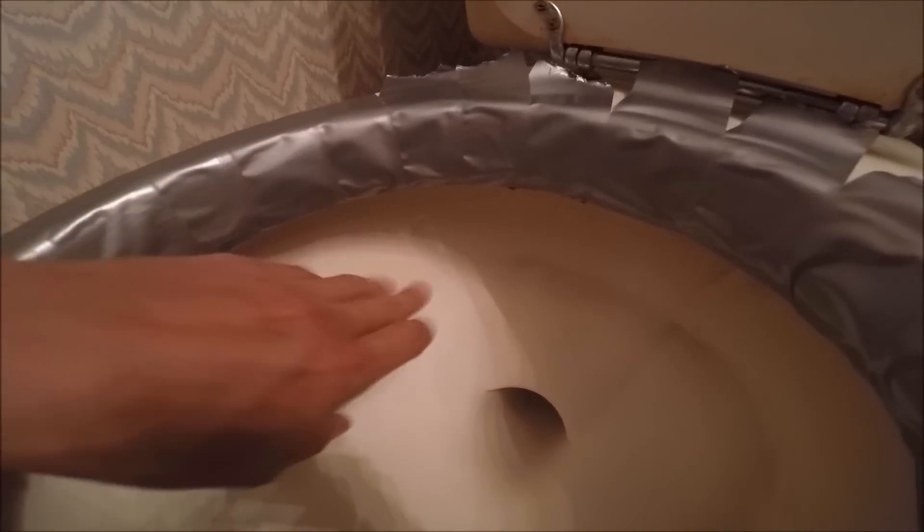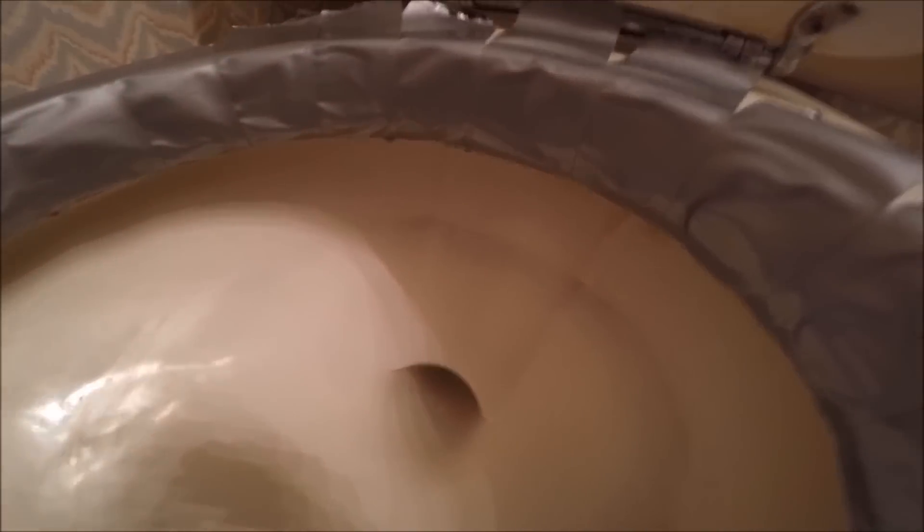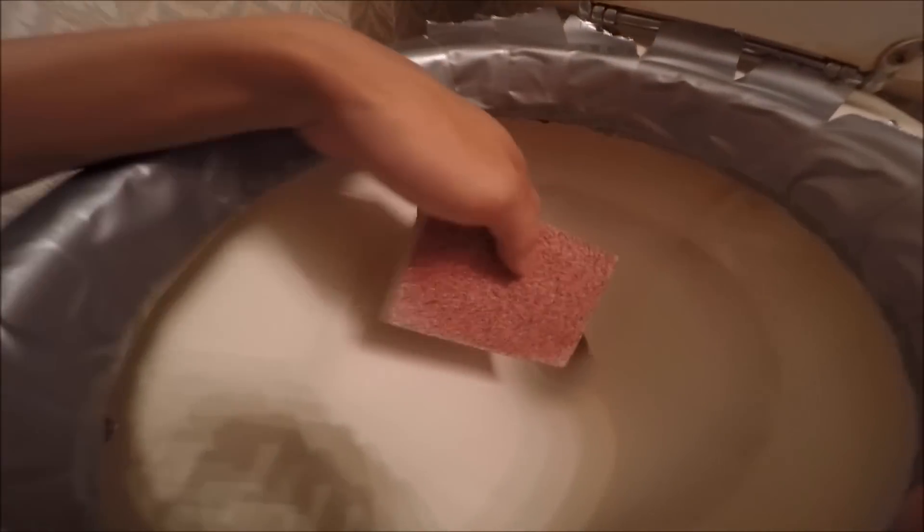We have this toilet that had some buildup right around the ring where the water level is at. I used some sandpaper to get rid of it.